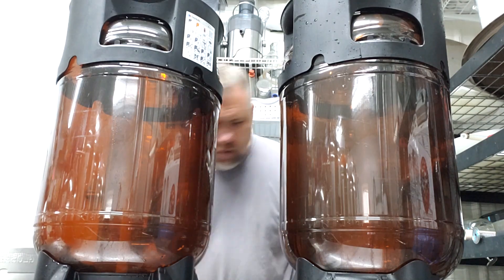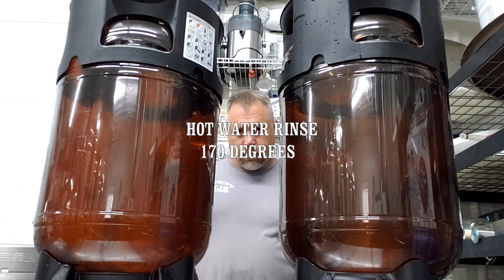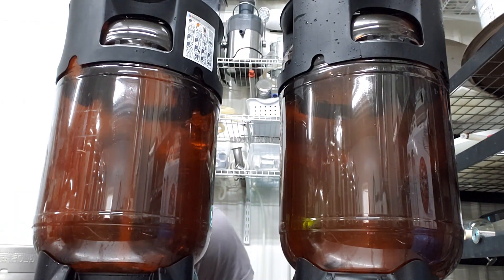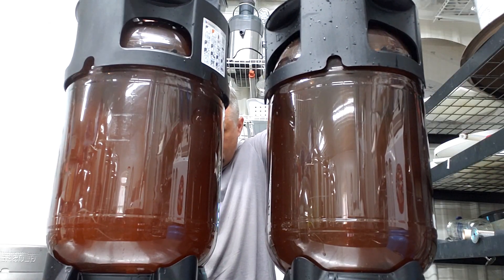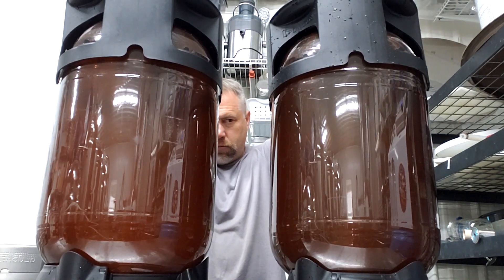Evacuation cycle looks good. First rinse cycle.